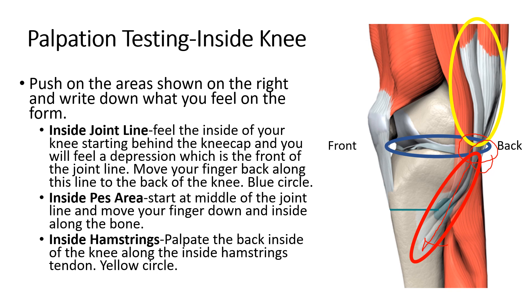Those are tendons that attach there, and that's like the tennis elbow spot of the knee — a very common spot that can be tender. Then if you go up from the back part of the knee into the inside hamstrings tendon, that's another common spot of tenderness, shown in yellow. So again: blue is the joint line, red is the PEZ area, and yellow is the inside hamstrings.